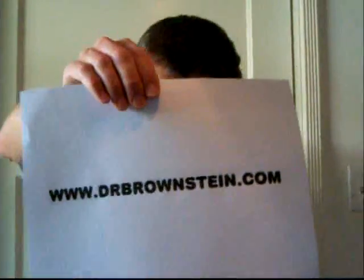As for DMSO, Google DMSO or Stanley Jacobs to find out more. Also on YouTube. By the way, iodine is pronounced iodine to rhyme with fluorine, chlorine, and bromine, in case you want to know. Just ask any chemist.